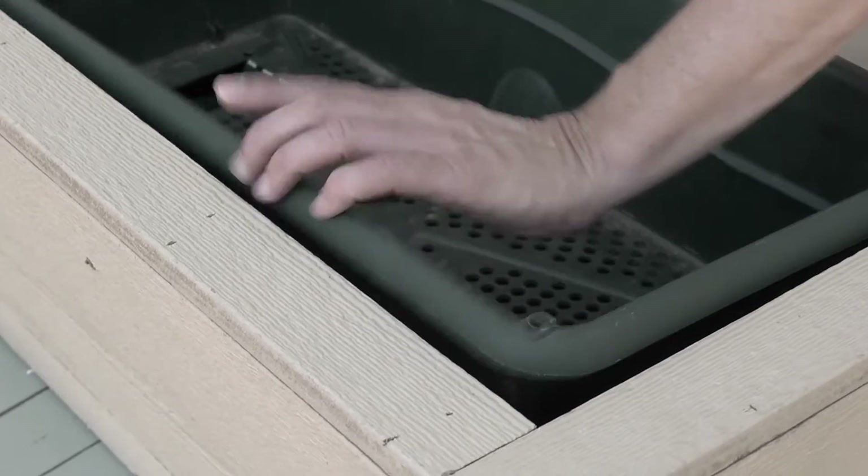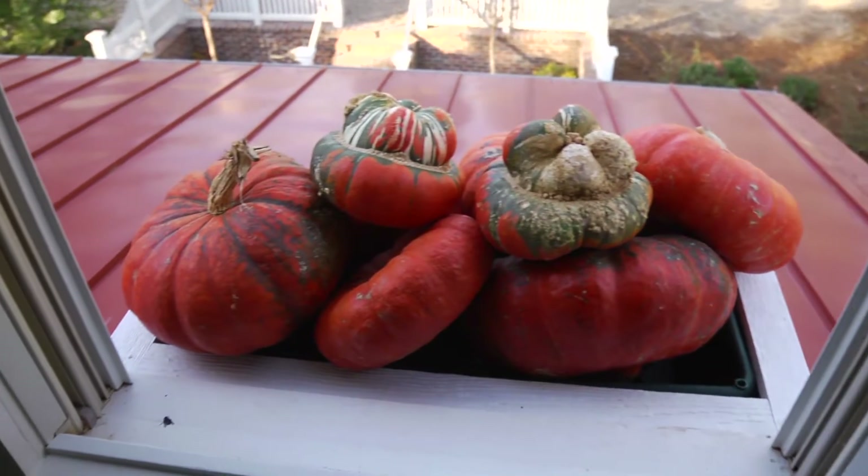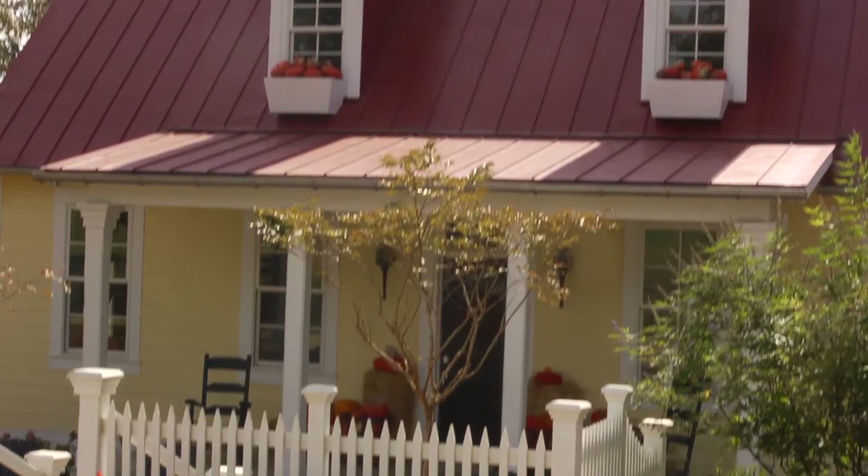However, now that we're into fall, I don't want to plant anything up there, but I thought what a great place to do a display of pumpkins. They fit with our fall decor, and they're very festive.